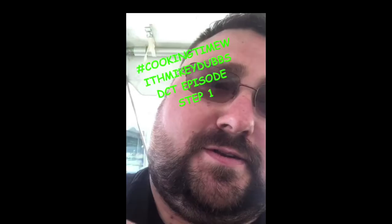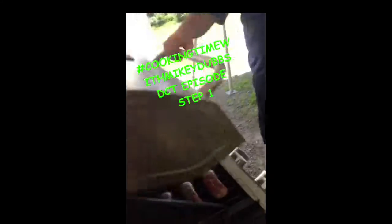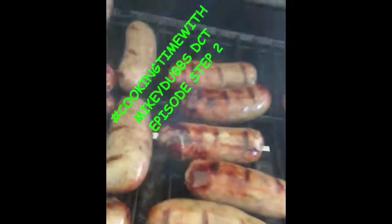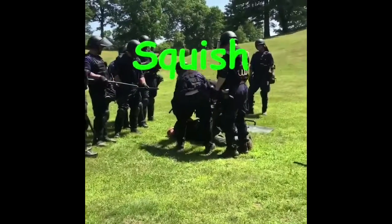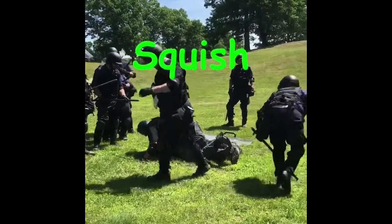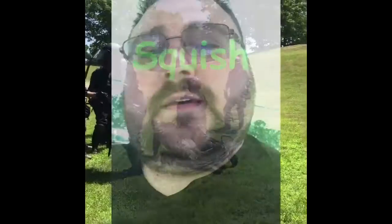Cooking time with Mikey Dubs, DCT style. Step 1: cut the meat, place the meat on the grill. Step 2, DCT team — look at the meat sweats, look at it cooking.